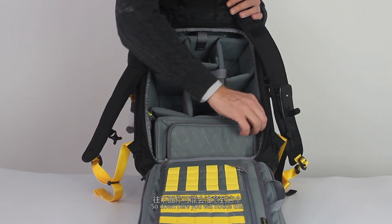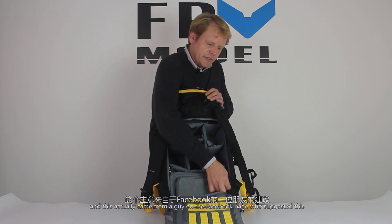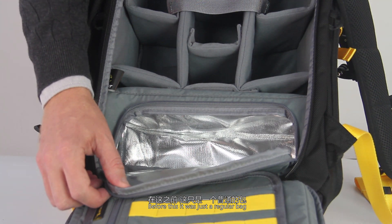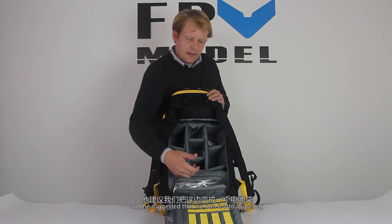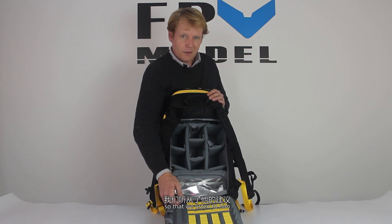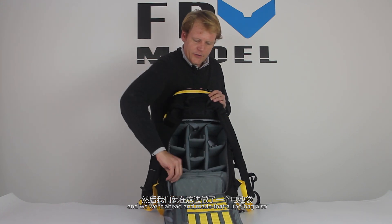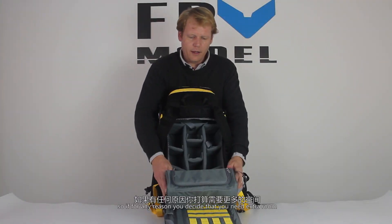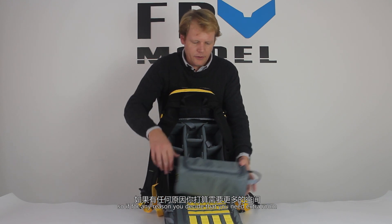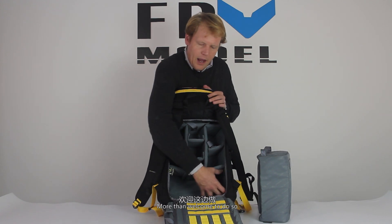Down here you'll notice this pocket, which actually came from a suggestion by a guy on our Facebook page. Before, this was just a regular nylon bag, and he suggested we turn it into a LiPo bag — and that sounded like a pretty good idea, so we went ahead and made it one. This bag can also be removed, so if you need extra room and want to carry your LiPos on the side, you're more than welcome to do so.